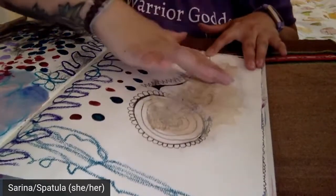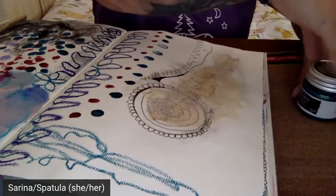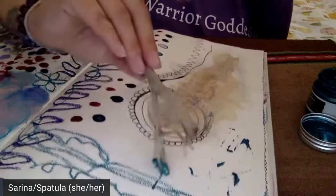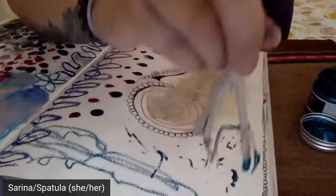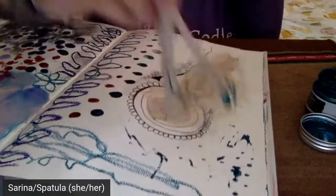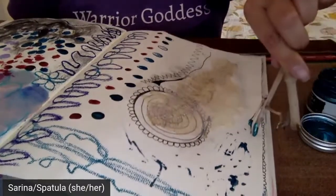I now have my snake skin down here — it's very well gel-mediumed down. I'm being called to use some more metallic green paint and also some red paint. I'm going to dip my stick in there and see what happens as I start to scrape it about. There will absolutely be a replay — everything will live on the summer camp unit and we're also going to create a YouTube playlist; everyone who registers will be emailed that.